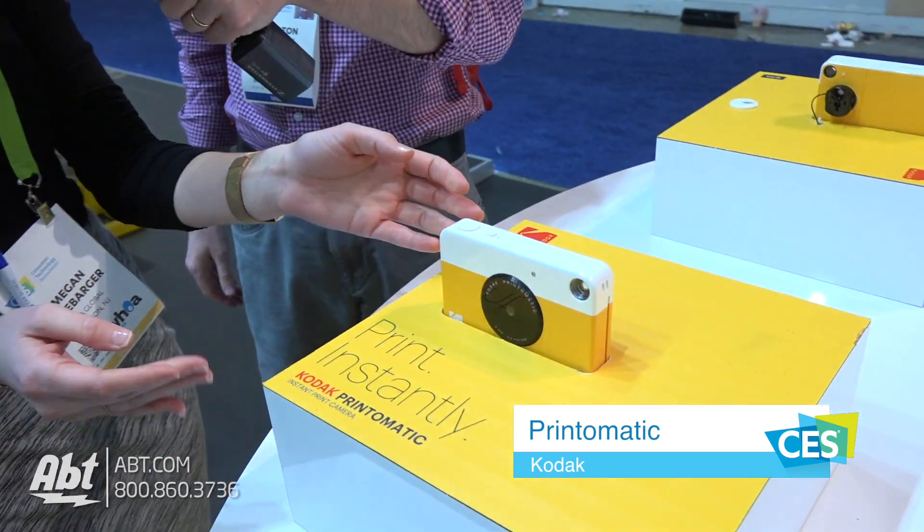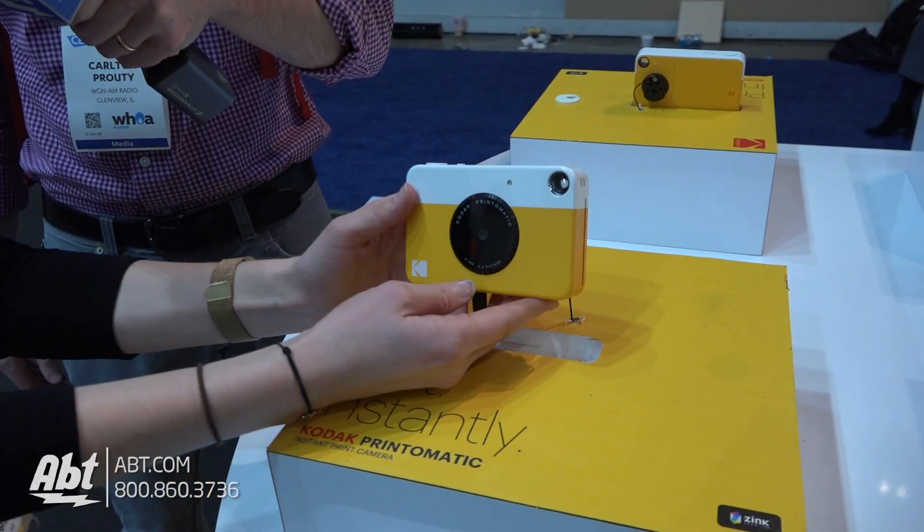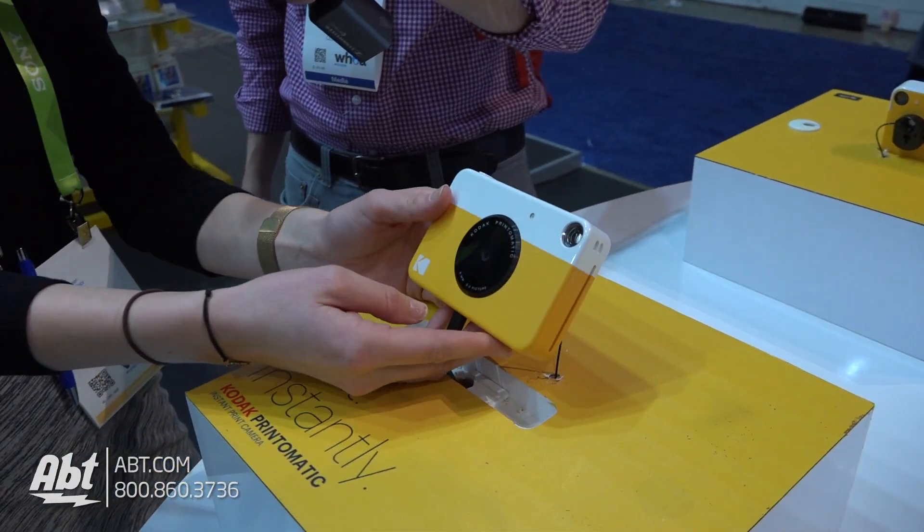Hey everybody, Carl here from APT. We're at CES 2018 and we're in the Kodak booth. We've got Megan here who's going to tell us a little bit about the Kodak Print-O-Matic. Hi everyone, this is the Kodak Print-O-Matic. It is a point-and-shoot instant print camera.